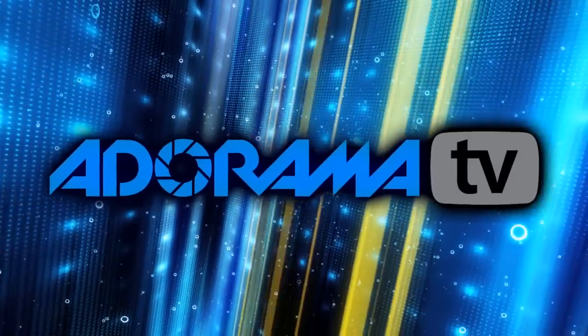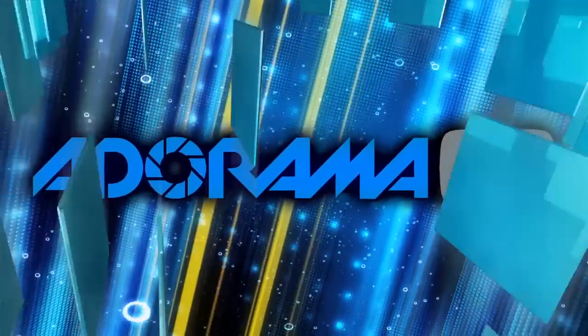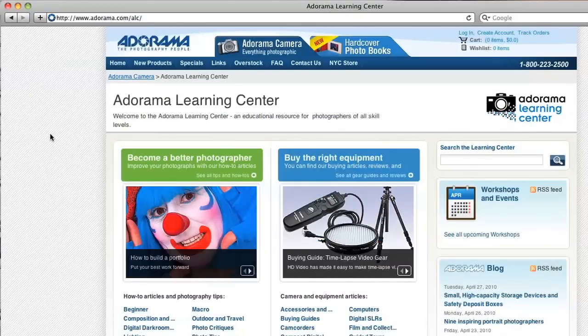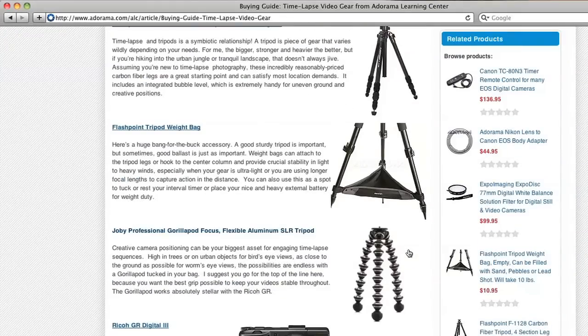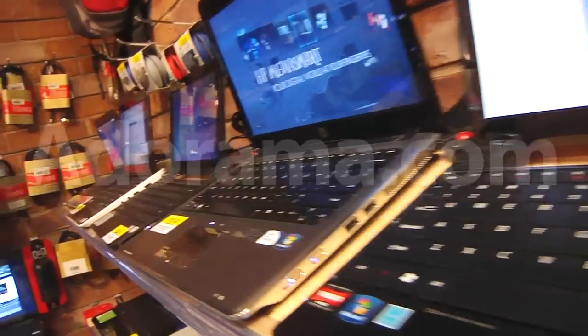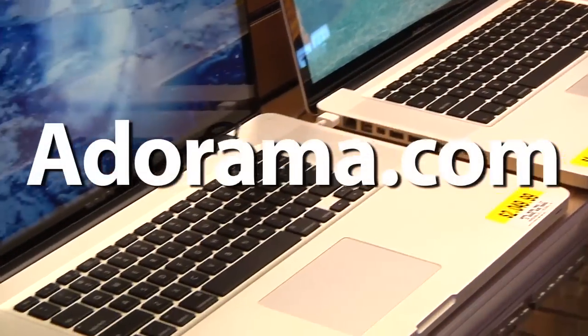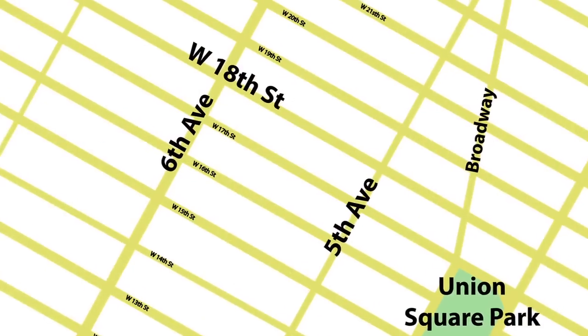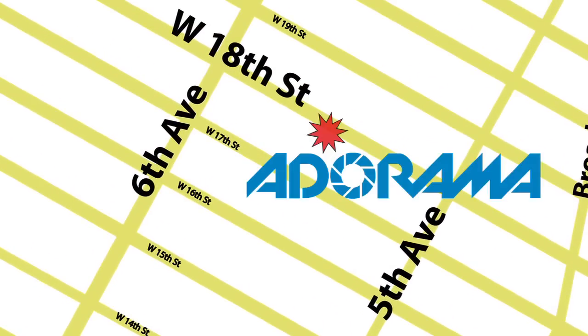This episode is brought to you by Adorama TV. Visit the Adorama Learning Center where you'll find photography tips and techniques, links to the gear used in this episode, and related videos. For all the latest photography, video, and computer gear, visit adorama.com. And the next time you're in New York City, visit our store located on 18th Street between 5th and 6th Avenue.